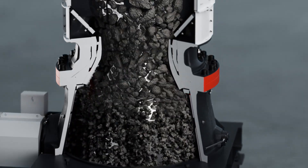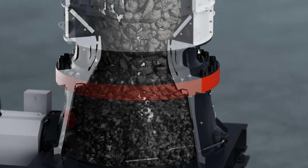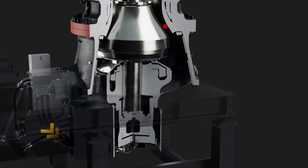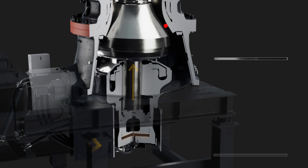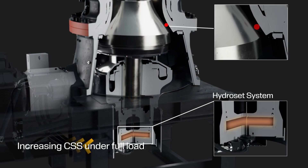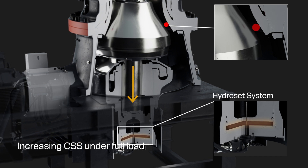The 800i crushers have the strength and stability to crush the hardest materials. The mainshaft is supported at the bottom with a hydraulic piston, which makes it possible to decrease and increase settings at any time and under full load.